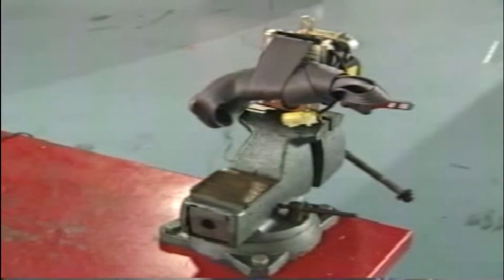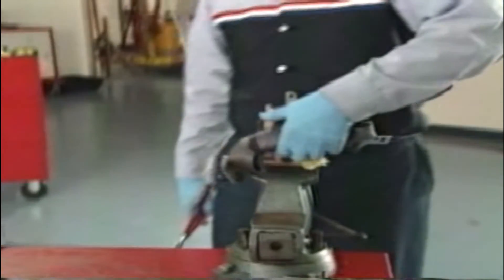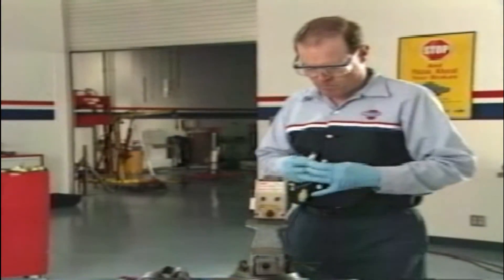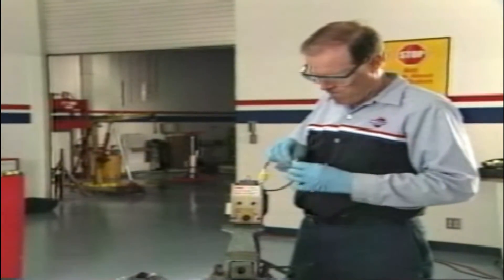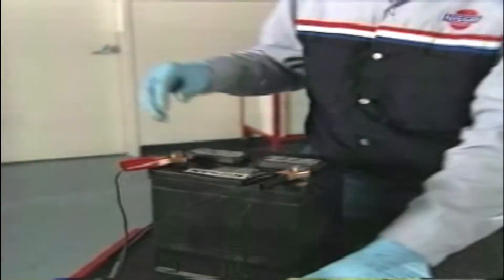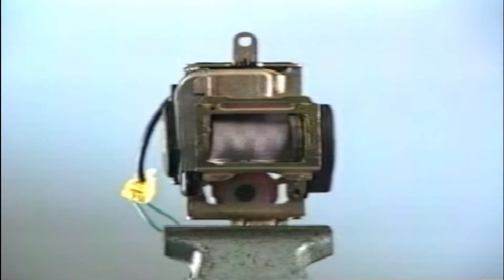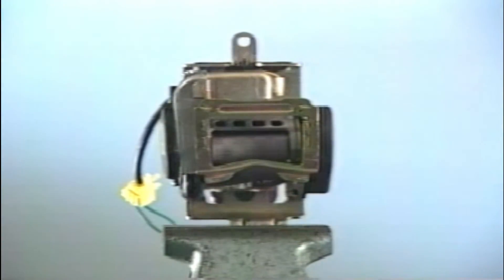To deploy seat belt pre-tensioners outside of the vehicle, mount the seat belt assembly in a vise and cut the webbing off. Connect the deployment tool harness to the pre-tensioner. Clear the area for safety and from a minimum distance of 16 feet, deploy the pre-tensioner. Allow the assembly to cool for at least 10 minutes before handling, then place the pre-tensioner in a plastic bag and dispose of it.